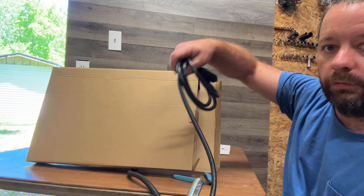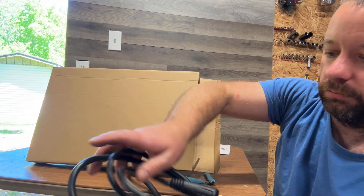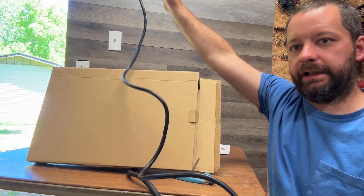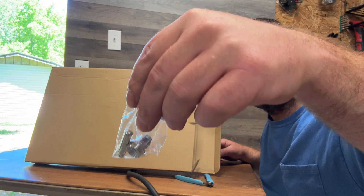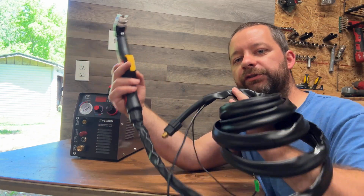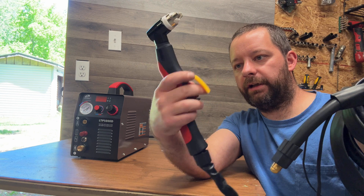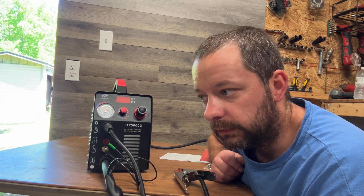Inside we also have the ground clamp — it's pretty decent, has a nice heavy spring, and has a push-and-twist plug that you stick into the plasma cutter. The wire is about six feet long. There are also a few nozzles and torch tips included. Last but not least, we have our torch and lead — it's got a little protective guard over the trigger, it's easy to pull, and the grip is nice and comfortable.